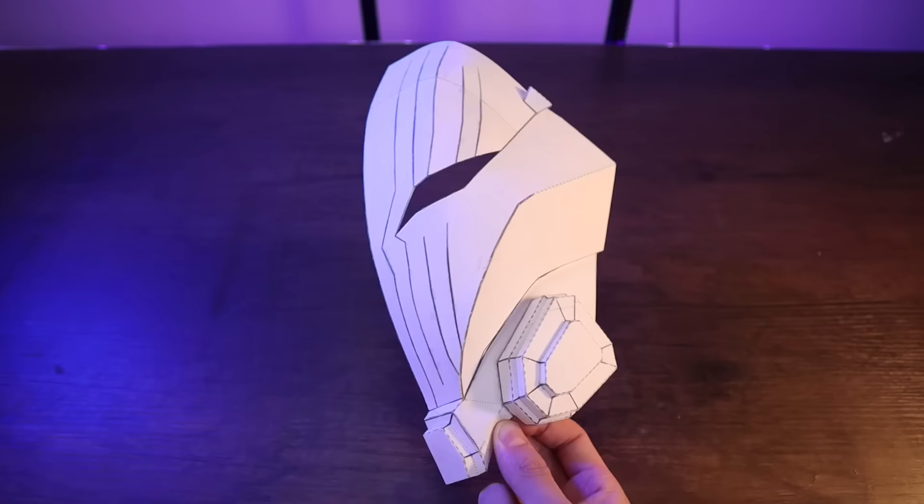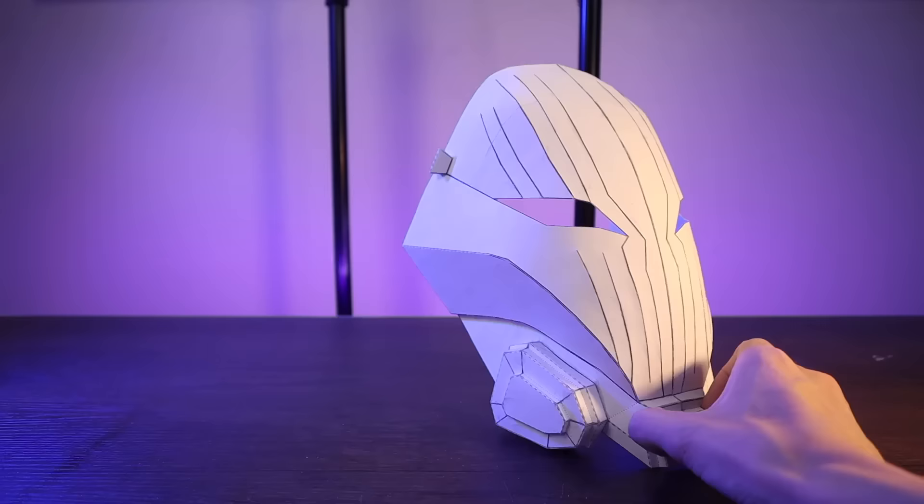This piece right here makes up the back of the head, while these three pieces here make up one half of the face. The other side of the face is the exact same thing, just mirrored. So I can glue the two halves of the face together and then glue the face to the back of the head and there we go.